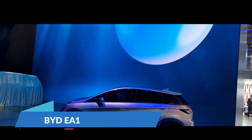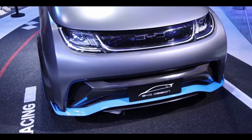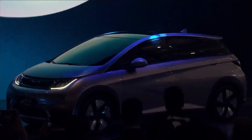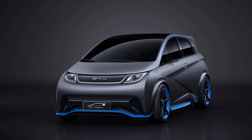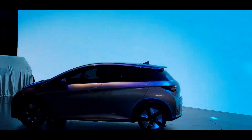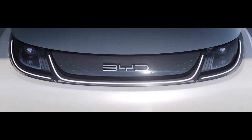BYD's future generation of smart electric cars will be built on the new 3.0 foundation, and this electro hatchback is a pioneer of that generation. The BYD EA1 was created to be more robust, lighter, smaller and more energy efficient, and has previously been seen in China without camouflage on public highways. It is expected to hit the Australian market in 2022 under the name Dolphin.